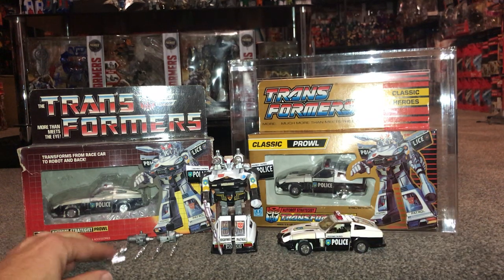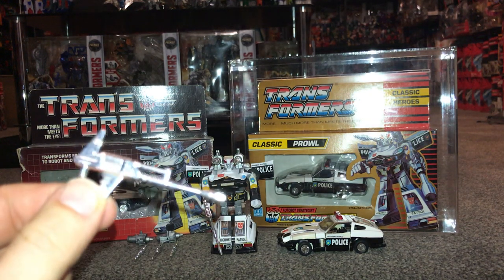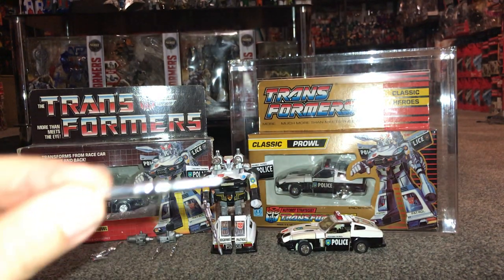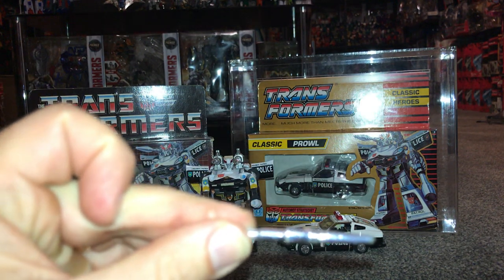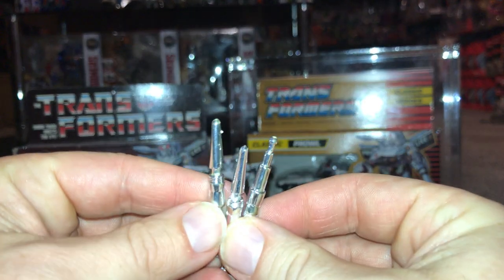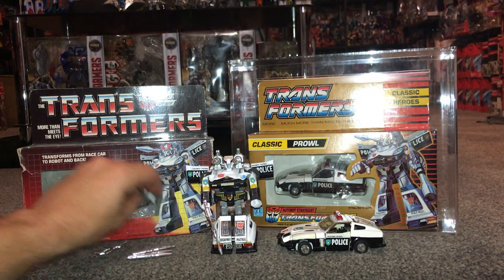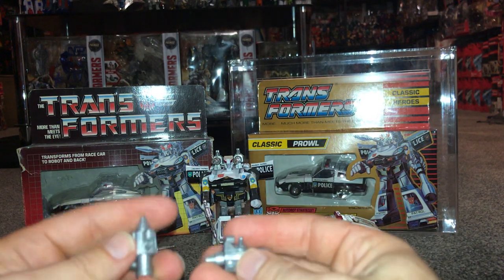Before we look at the actual figure, I'll show you the weapons that come with him. He's got the silver gun — that's Prowl's gun. He's got three missiles like this. You can already tell, before I even need to point it out, that one of the things you need to be aware of is the chrome on them.